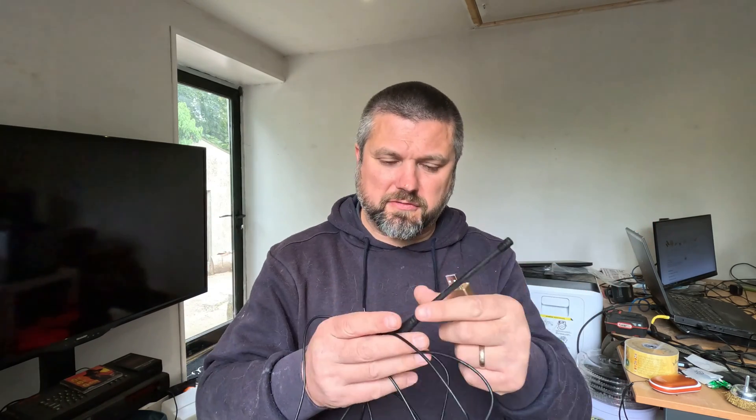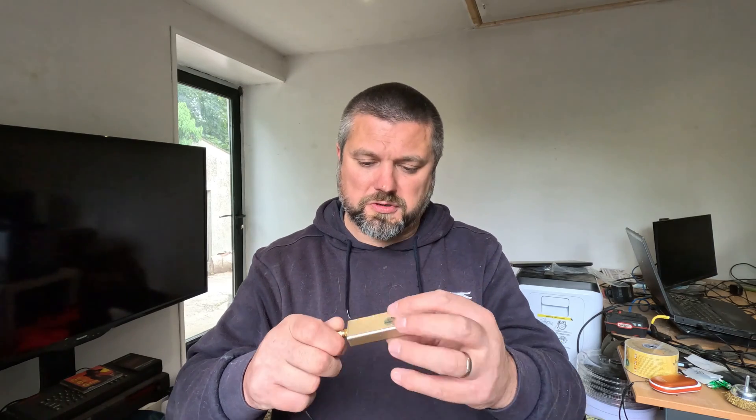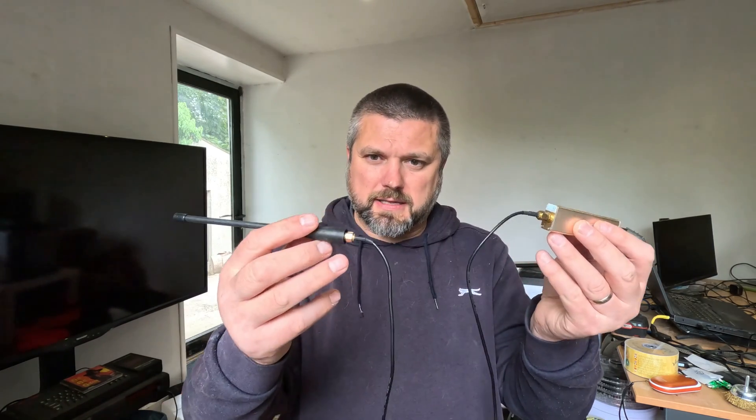This is an RTL-SDR V3 Pro and you can get these quite cheaply on AliExpress - I'll stick the link below. This is basically a software-defined radio, so it can receive radio signals as long as you've got an antenna. I'm going to fudge the antenna using a Baofeng UV5R. These have an SMA connector so you can get an adapter for other types of radio. I'm just going to use SMA to SMA.